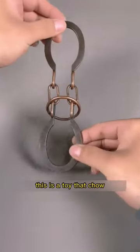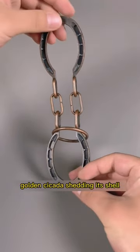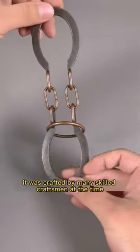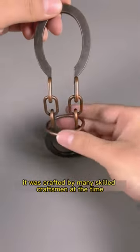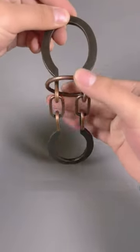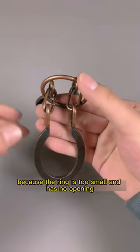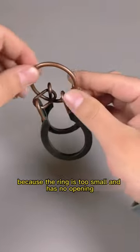According to legend, this is a toy that Chao Chao played with when he was a child, called the horse hoof lock or golden cicada shedding its shell. It was crafted by many skilled craftsmen at the time, and the objective of the game is to remove the circular ring in the middle. If you try to remove it from the top or bottom, it's impossible because the ring is too small and has no opening.